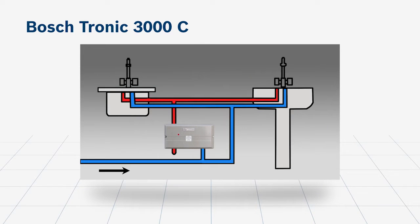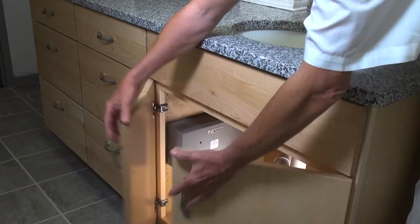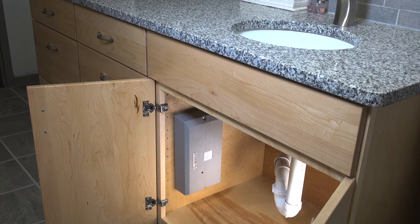The sleek design of the Tronic 3000 blends seamlessly with the home's decor if installed in a visible location, and most models can be mounted horizontally or vertically for flexible applications.